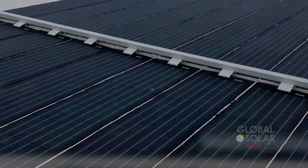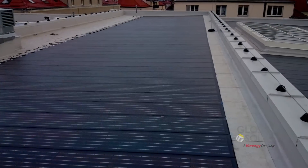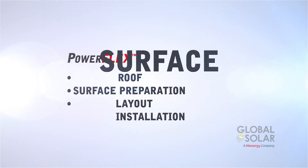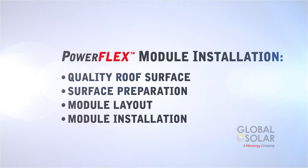Global Solar Energy has more flexible thin film solar installed than any existing company in the world due to its ease of installation. There are several steps to a long-lasting, quality installation of PowerFlex modules.